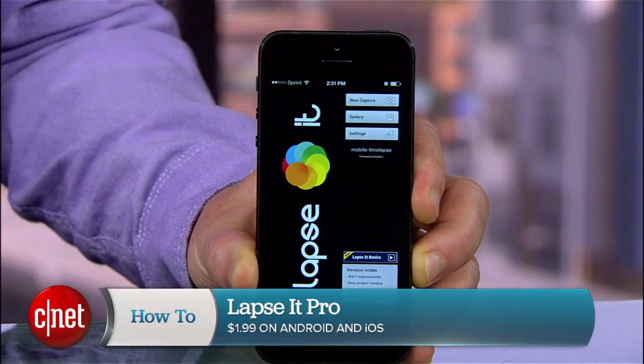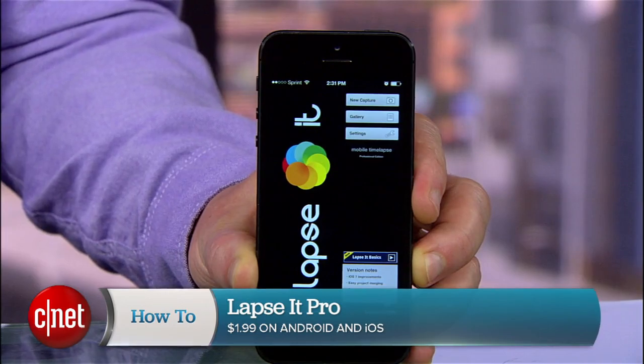The app I'm using today is called Lapsit Pro. It's available on both iOS and Android, and there are a lot of options out there, but most of these tips can be applied to the competing apps.